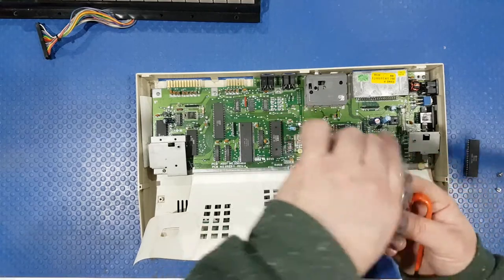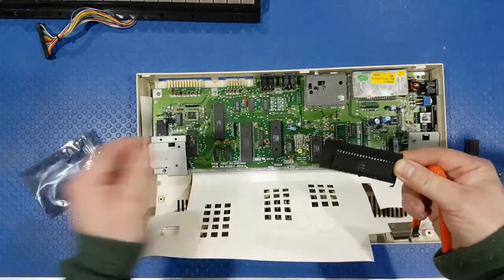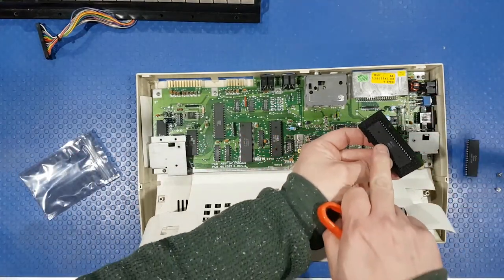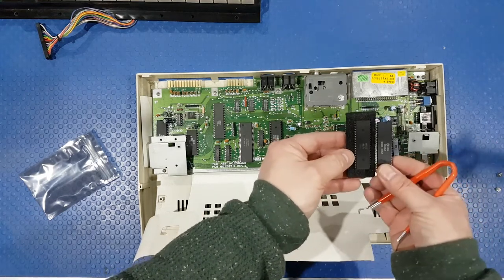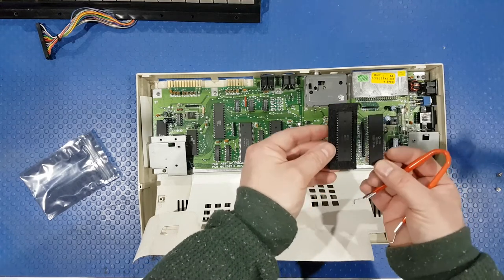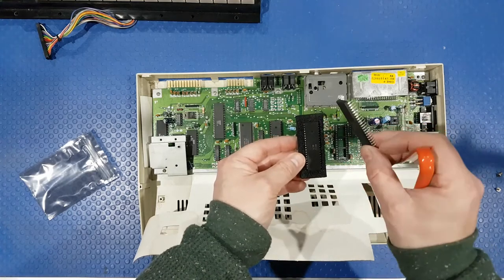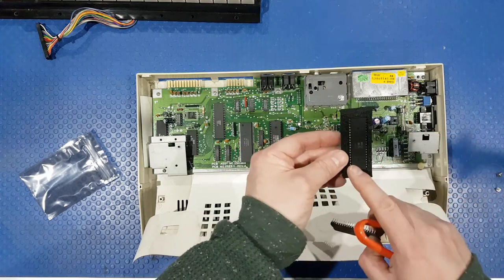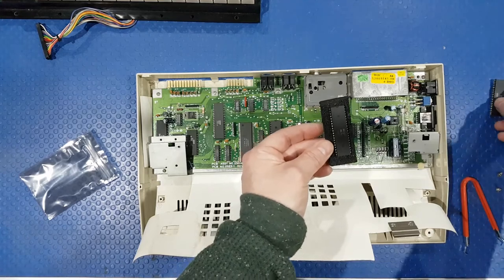Had to order this, had to wait for it - everything takes so long at the moment. This is actually a much older one. This is a 6526 - but there's no A. The original one that was in here had the Commodore logo on it and has an A. Apparently these are compatible. However, the older one was able to do up to 2 megahertz, and this one will too, but it's a little bit noisy on the bus lines. So it will do the job for us quite nicely.